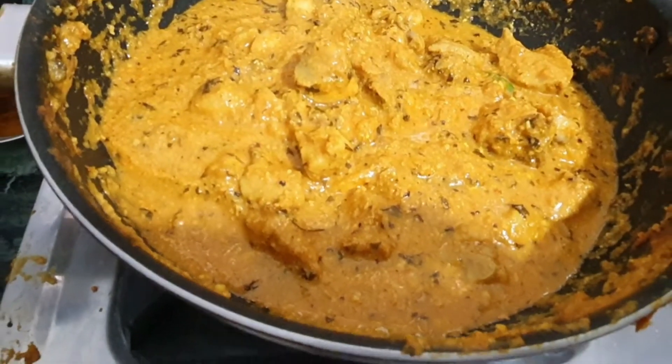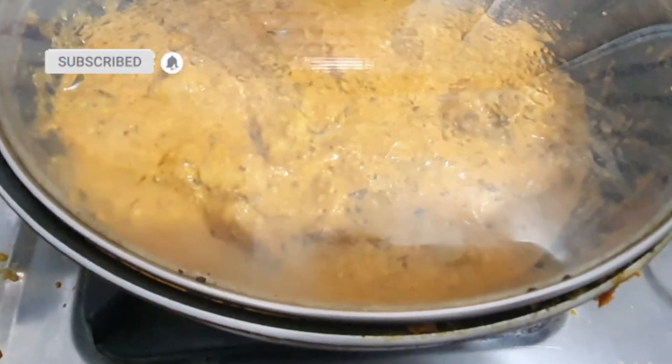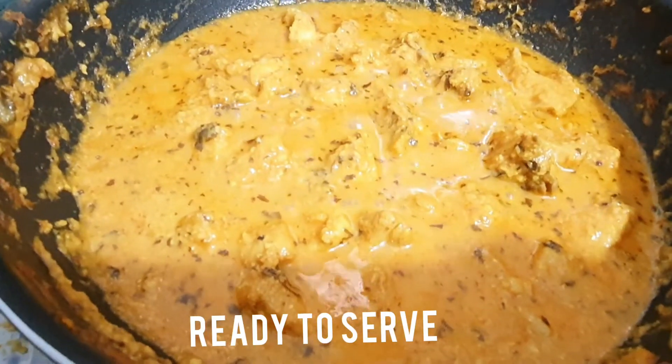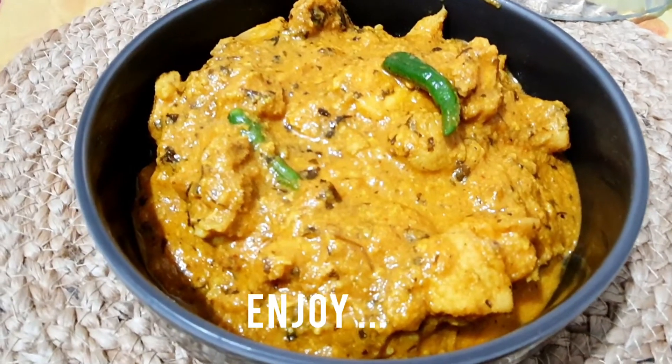Now cover and cook for two minutes and your chicken curry is ready. Serve hot and enjoy!